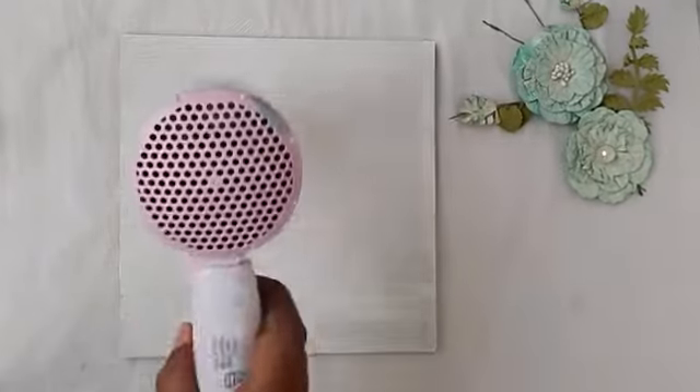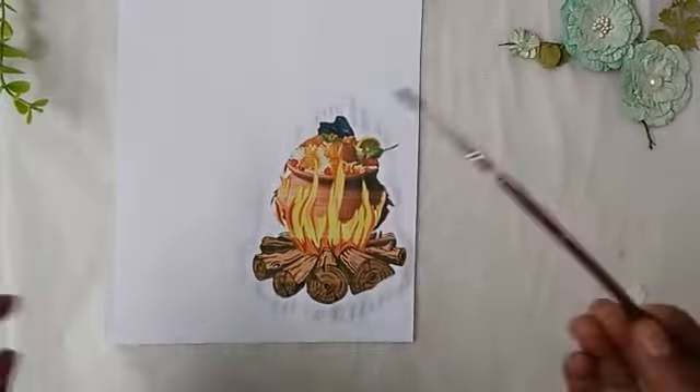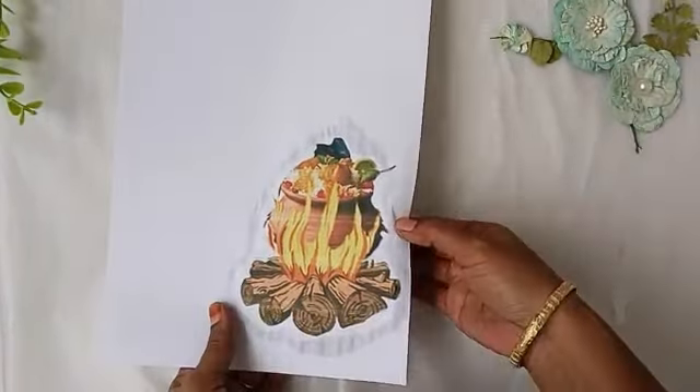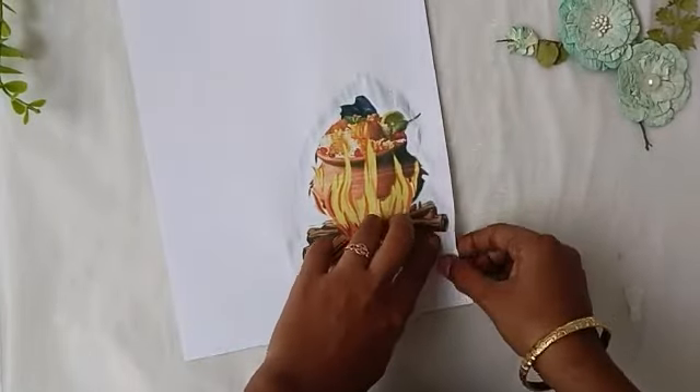Now we have to apply an A4 sheet to a custom brand. We have to customize and print the A4 sheet. Once you have to apply a brush to get a line.